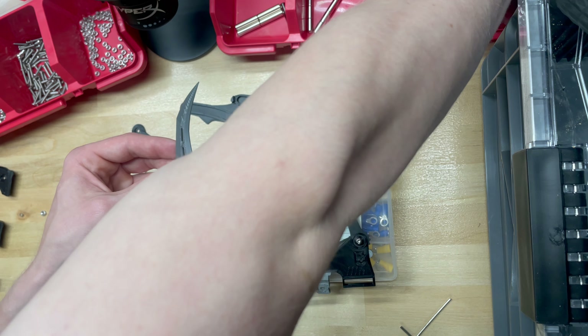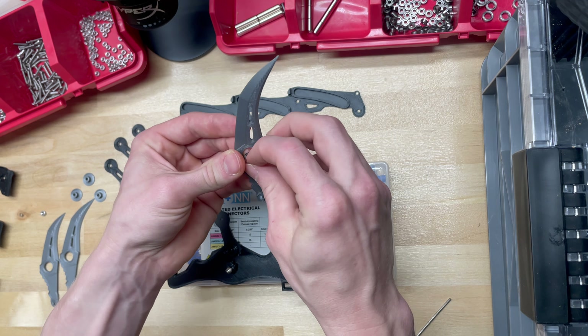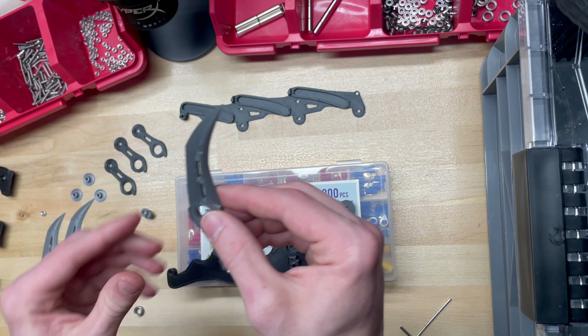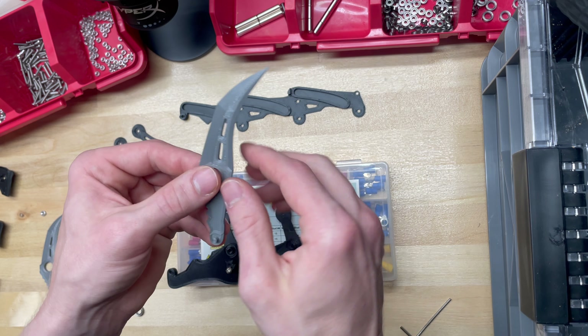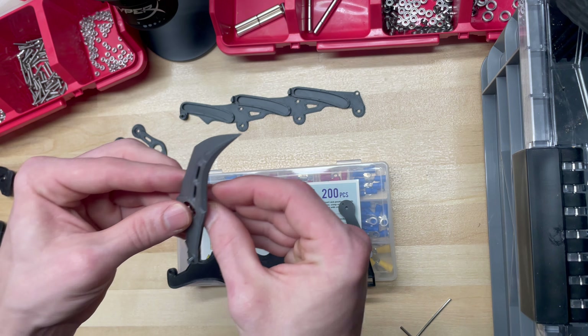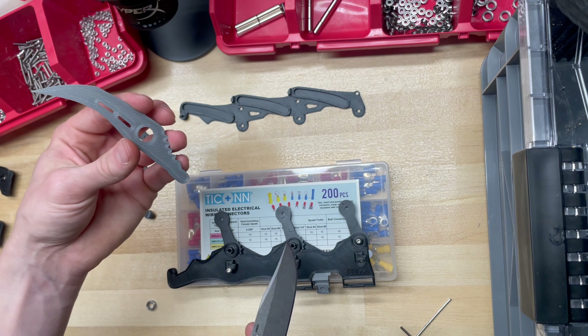Grab a large bearing — this is going to go inside the component. Push these bearings up from the bottom. The reason is that when 3D printing, the bottom layer is almost always ever so slightly — we're talking 0.1 to 0.2 millimeters — wider than the other layers because it's on the bed. The bottom layer might be just big enough to stop that bearing. If you put it through the top and don't get it through the bottom, you'll have frictional problems later on. This is a very precise build and friction really matters when cranking these down.